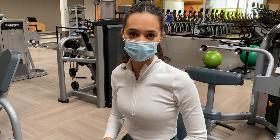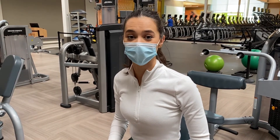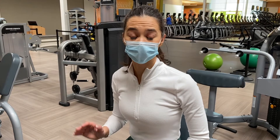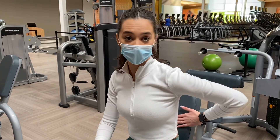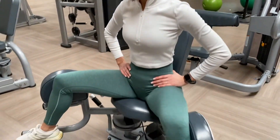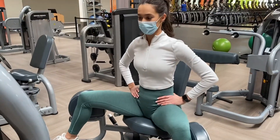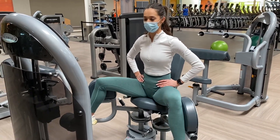Now we have the hip abduction. This is really going to work your glutes — it doesn't look like it's doing much, but it really does. Make sure you are going as heavy as possible, doing as many reps as you can. Keep your back straight up and just open slowly, coming in and out. Really feel the burn.